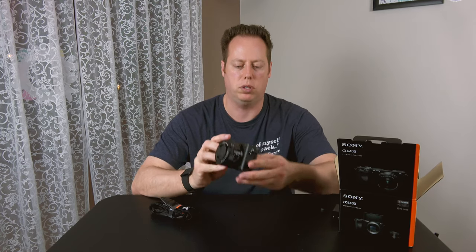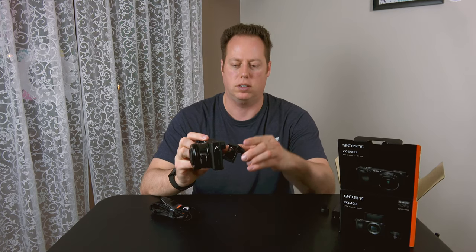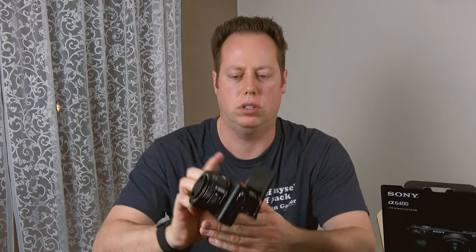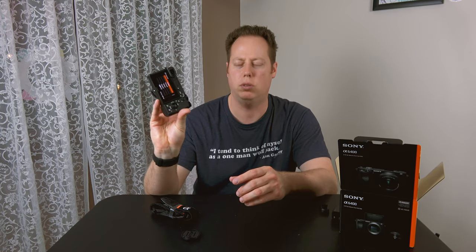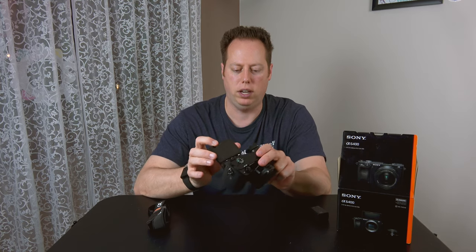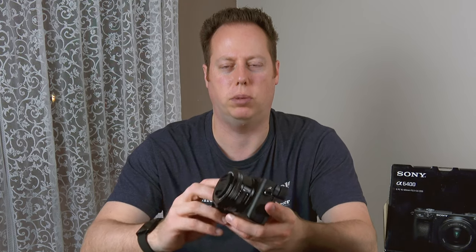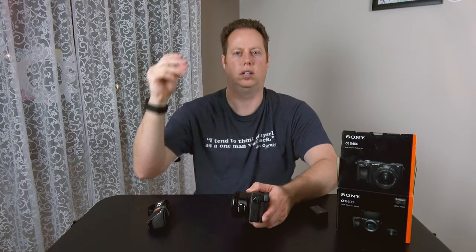The reason why I chose the a6400 is because of the color science, and most importantly it's got this flip-up screen that you can use to watch yourself and vlog with. We got some juice — let's throw this on the tripod and take a look at what the image looks like coming straight out of the a6400.